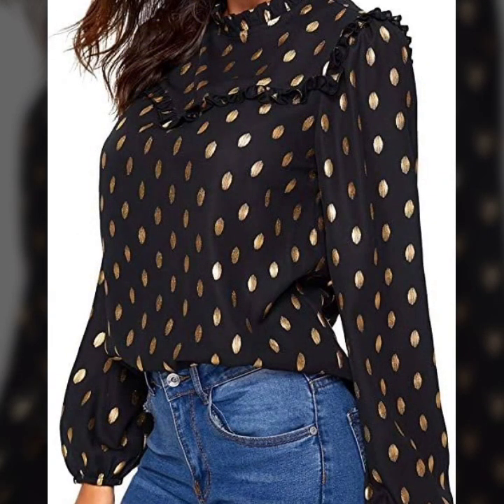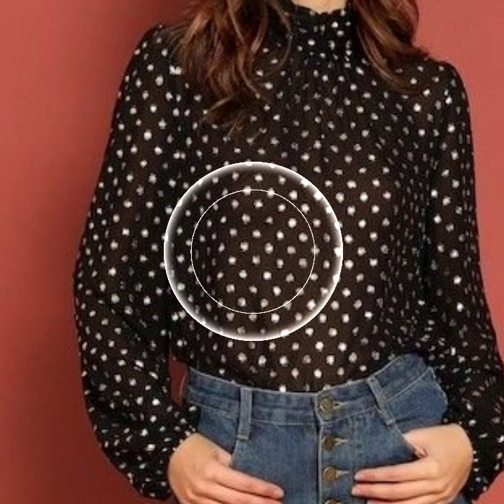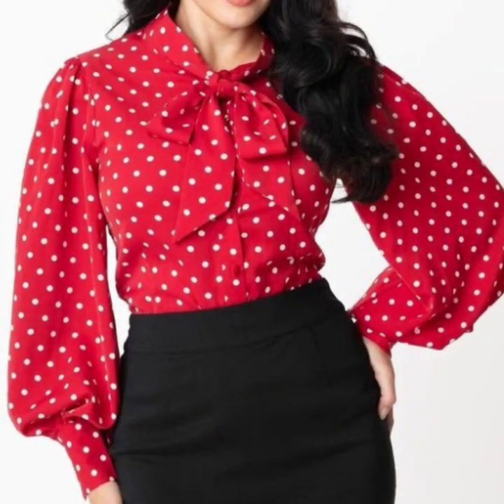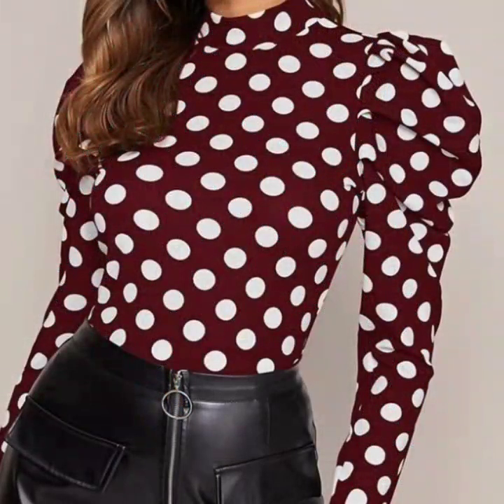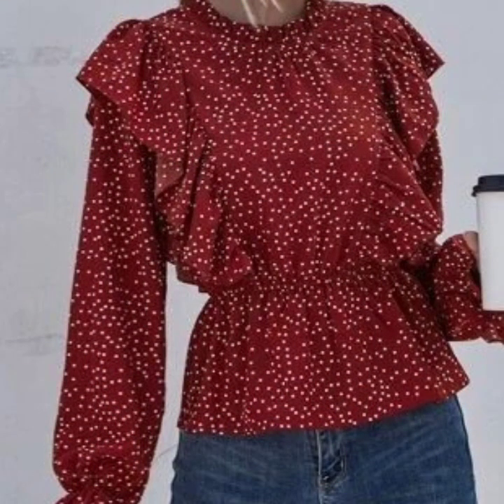Guys, what you have to do is just keep on watching this video till the end. Many more beautiful blouse design ideas will be explored in this video, and I hope that you're gonna love this collection and find it very helpful for you. All the designs are just awesome, unique, and beautiful.